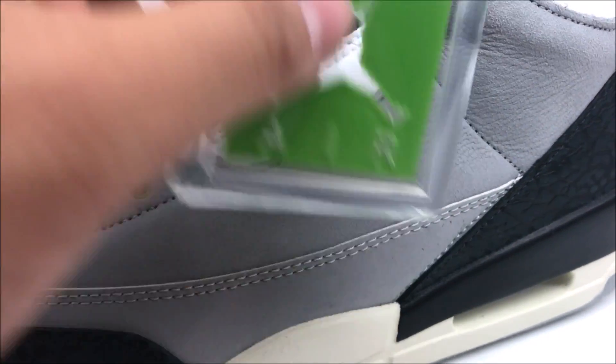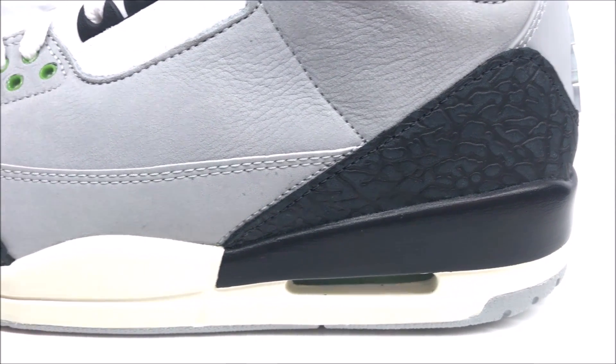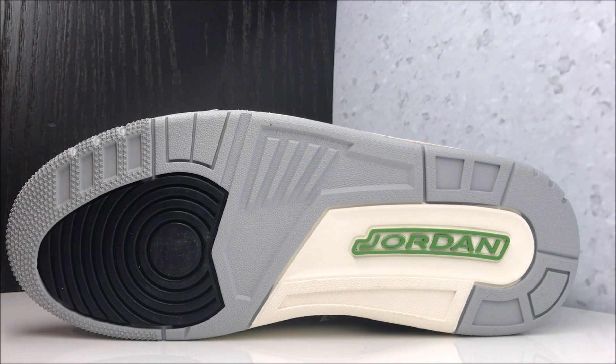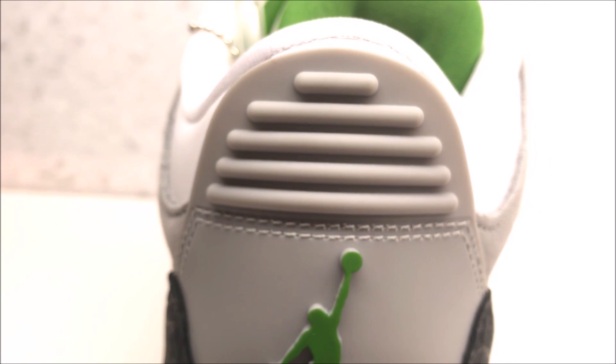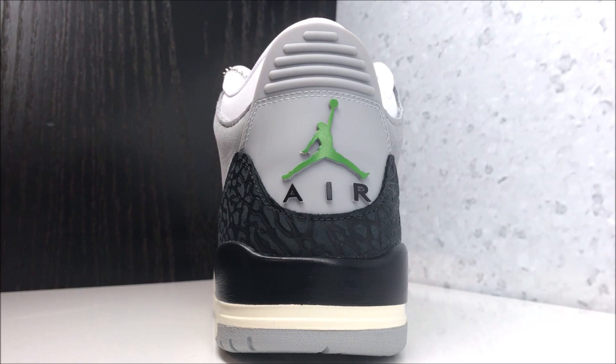Flip it right. You've got your elephant print on the heel with your air unit, your black and quote-unquote sail midsole. And the outsole right there — no lie, I honestly expected it to look dirty, like some grass stains, like you were cutting the lawn in them. Maybe this shoe was inspired by Jordan's earlier days before he became rich and famous when he used to cut the lawn and do yard work. It just looks like a dirty-ass sneaker, especially that sail with the green. Looking at the back of the shoe, you've got your gray guard with your green Jumpman and your air.